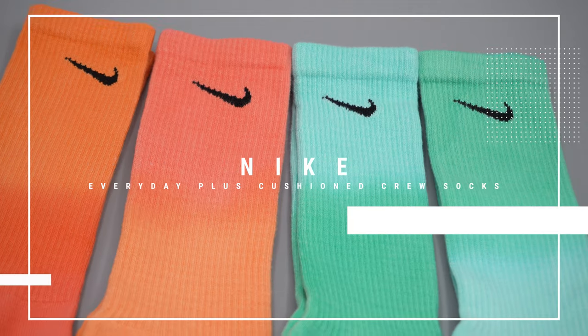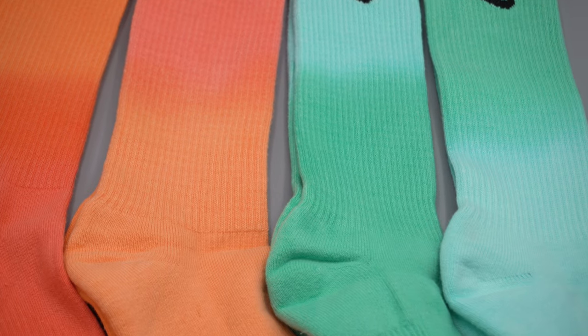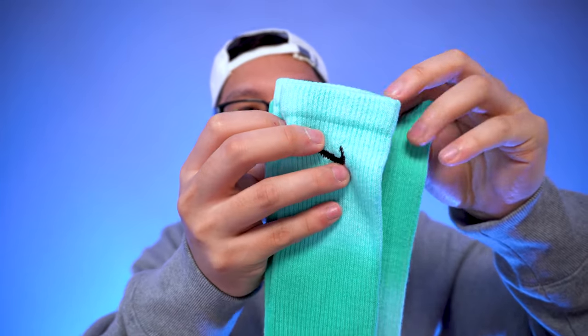What's going on everyone, my name's AJ and today we're going to be reviewing the Nike Everyday Plus Cushion Crew Socks. I caught these socks in a dip-dyed colorway, and I got them in two colorways — a bright teal and an orange. What I really like is the dip-dyed fabric on both.